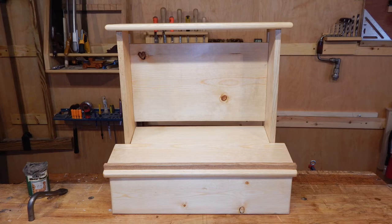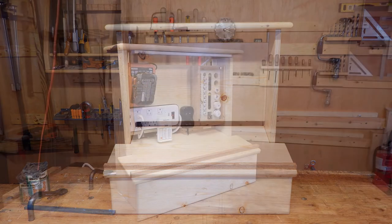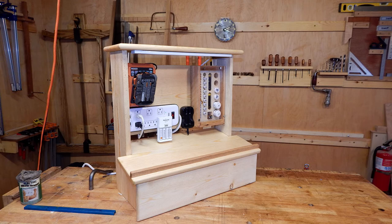The final step is to populate it with all of our chargers. And I'll probably slap a French cleat on the back of it to hang it on my wall. Thanks for watching, and I hope you found this build helpful.